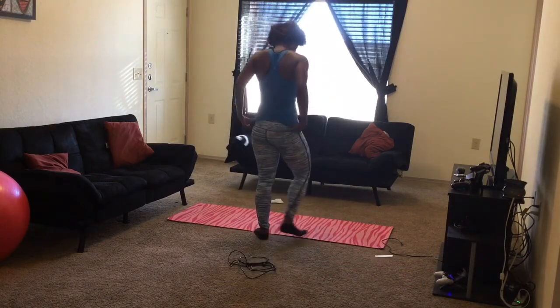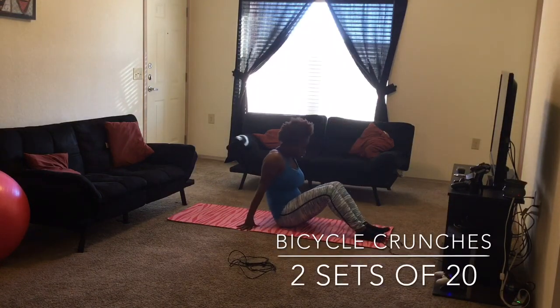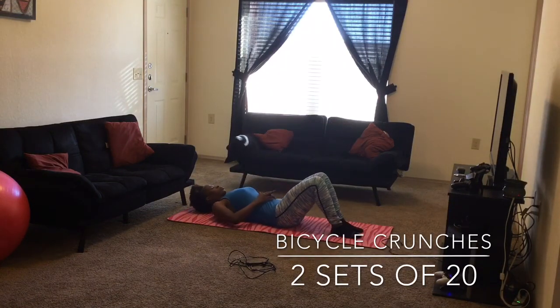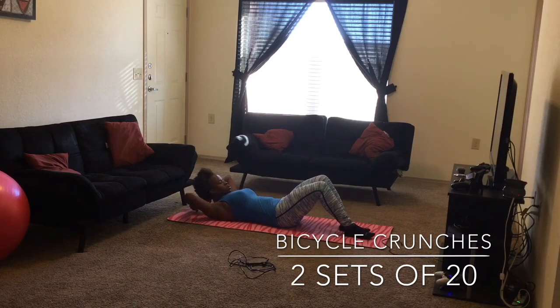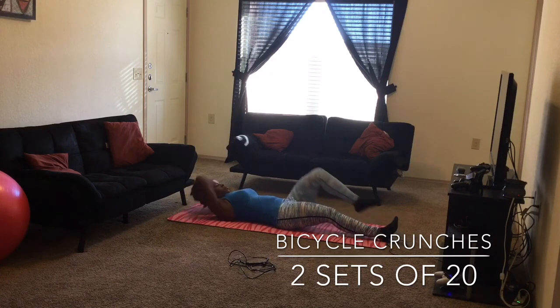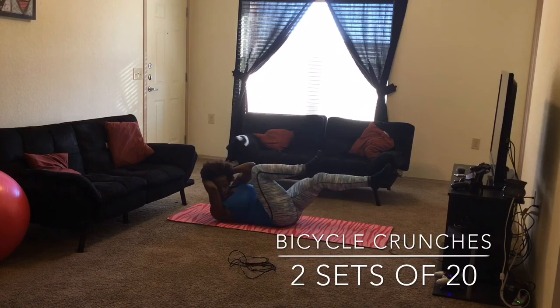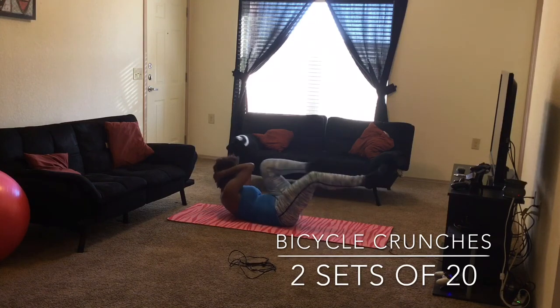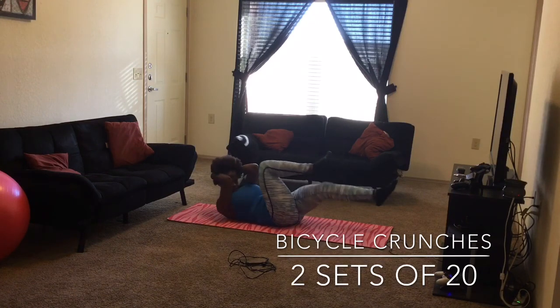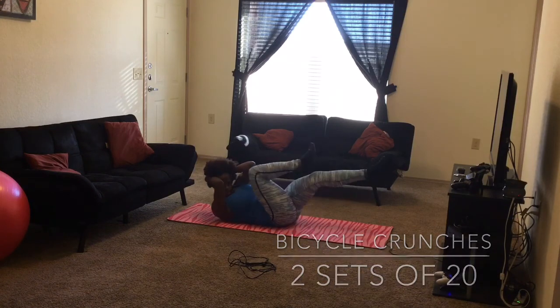Next we're going to get started into our first set of workouts, which is bicycle crunches. I feel this in my complete abs — lower abs, full abs. Just get in a regular lying position and, just like regular crunches, alternate your legs and suck your belly in as much as you can.